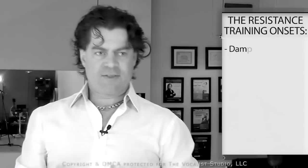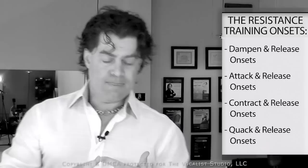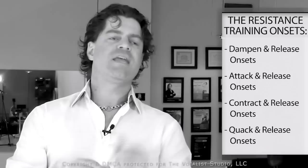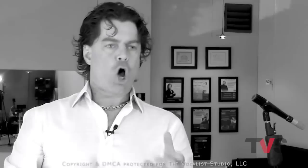Belt mode is trained well with the resistance training onsets — a group primarily used to build muscular strength. Those onsets are the dampen and release onset, the attack and release onset, the contract and release onset, and in some regards the quack and release onset as well, although a little bit less than the other three. The quack and release onset is unique — it sits in both groups. It's both a coordination and tuning onset as well as a resistance training onset.